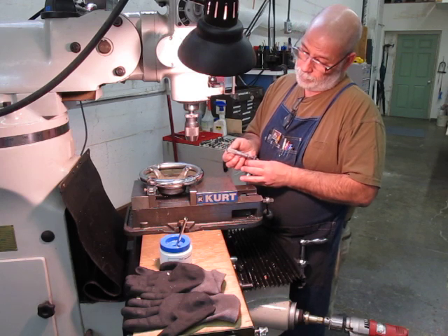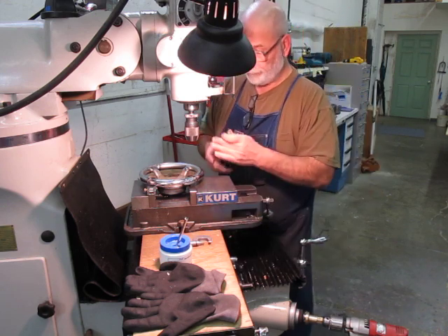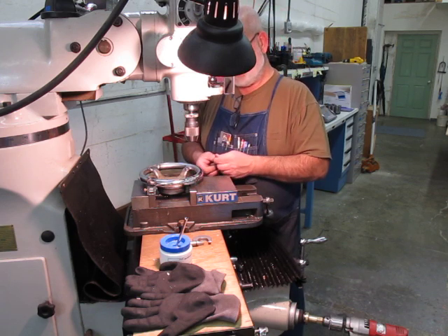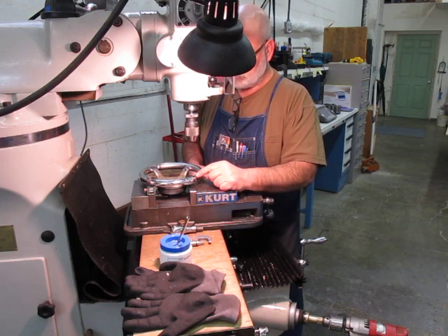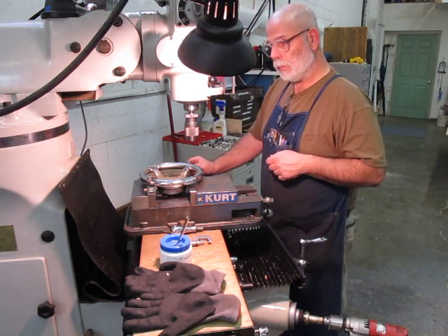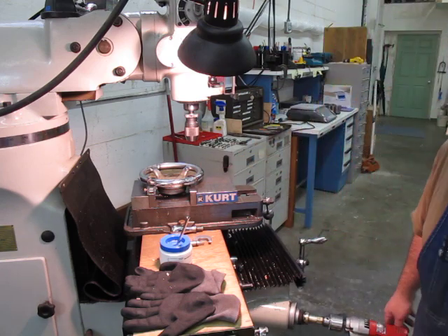So what are we doing here? I think I'm just going to go in there and bore that a little bit, straighten that hole out, and see what we get. We'll get the boring head set up, bore a hole, and we'll be right back.